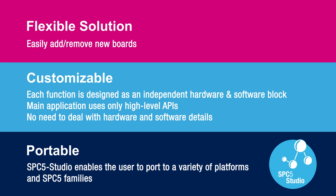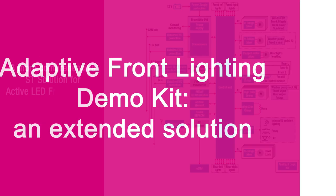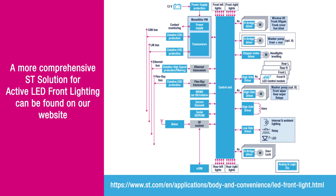Consequently, the application-level developer can write their code without having to deal with hardware and software details. It's a portable solution in that the software is built using SPC5 Studio high-level abstraction drivers for the microcontroller hardware. If the MCU platform is changed, SPC5 Studio automatically regenerates driver source code for the new target MCU. A more comprehensive ST solution for active LED front lighting can be found on our website in the ST application tree at the link shown.